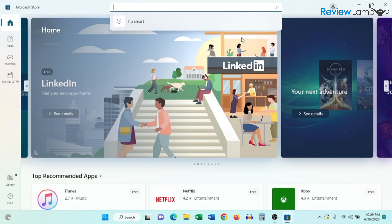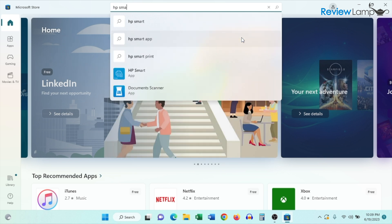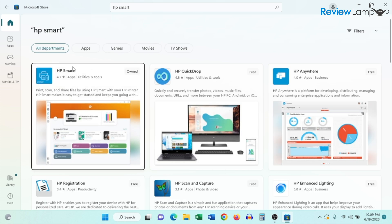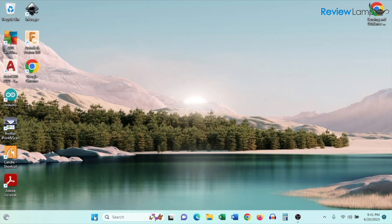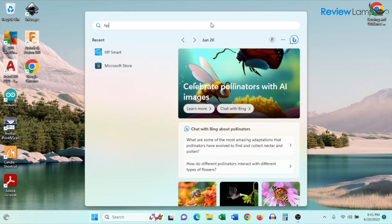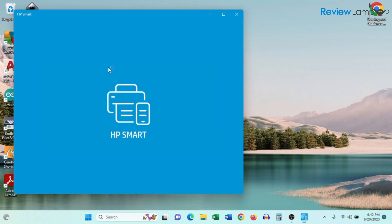Once the Microsoft Store app opens, search for 'HP Smart' and hit enter to view the results. The first app is the HP Smart app — tap on that, then tap Install and give it a few seconds. Once installed, click on the Windows Start bar, find HP Smart, and tap on it to open it up.